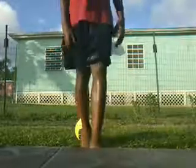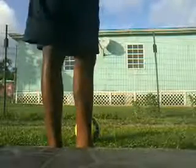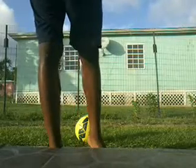Your weak foot is going to be rolling the ball up, rolling it up on your strong foot, just like so.